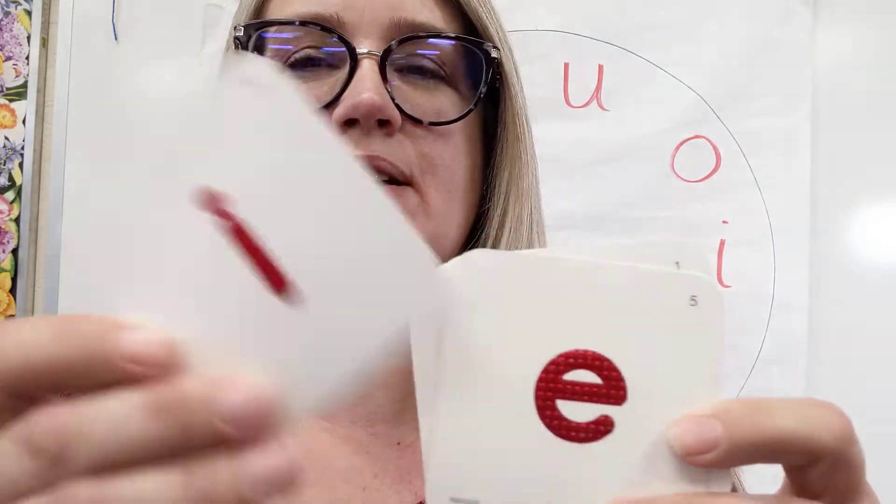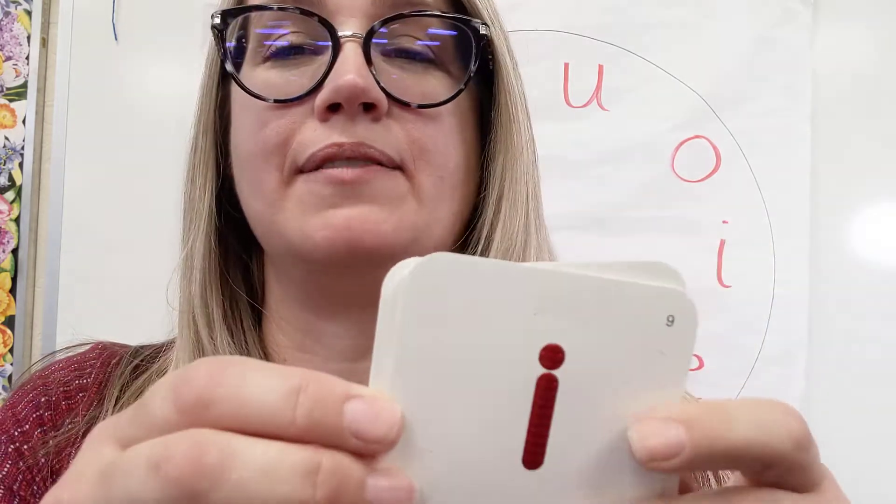Okay, let's do the next one — letter I. Eh, eh, eh. You hear how you can keep it going? And we don't have time to wait until we run out of air; we're going to keep on going.